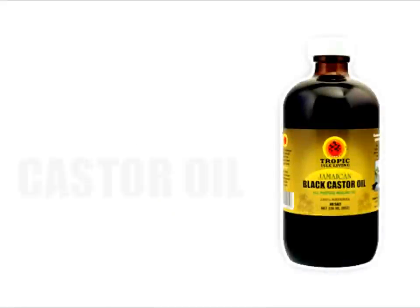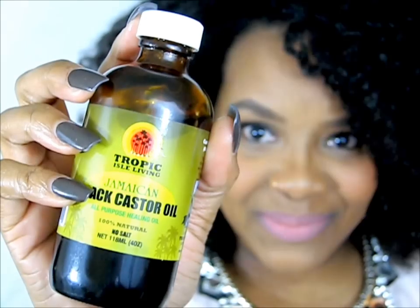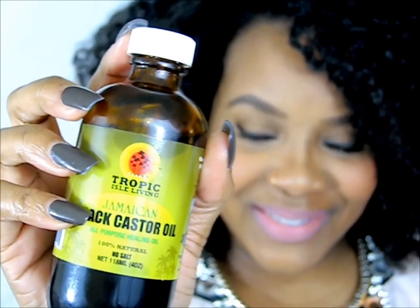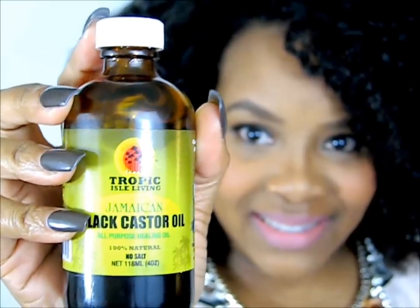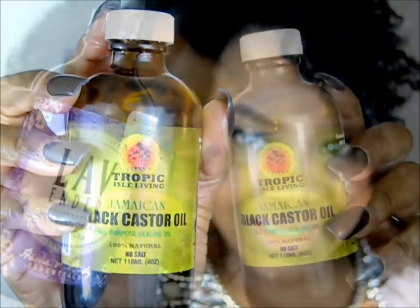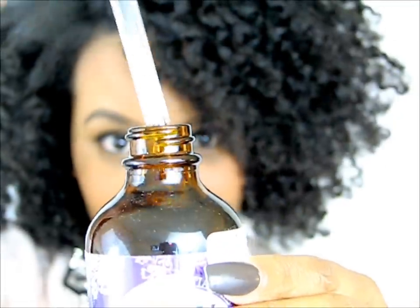Hello Curls, it's Yolanda Renee, and today we are talking about Jamaican Black Castor Oil. You guys loved my coconut oil video, so I had to come to you guys with my other favorite oil. Definitely stay tuned and learn a thing or two about thickening your hair, growing your hair, and just making it healthy overall.